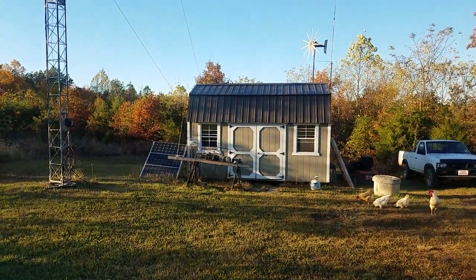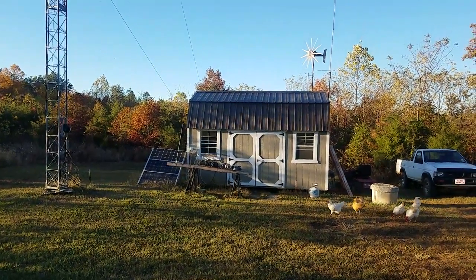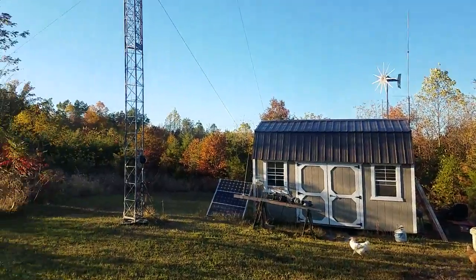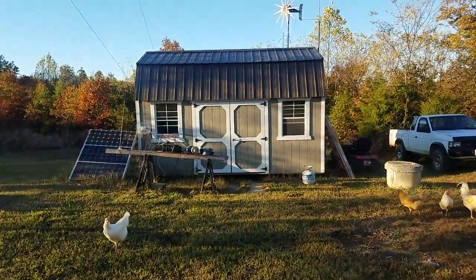Hey Pete, saw your workshop video, so I figured I'd do my own and share with everybody else. I'm afraid there's not going to be any Powerwall related stuff, not really. There's the little workshop at home for my hobby — playing radio and electronics and everything else.